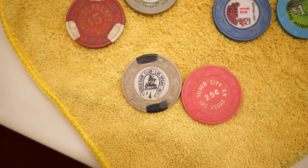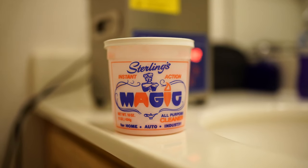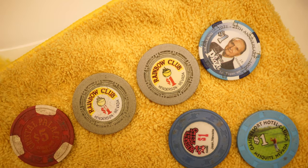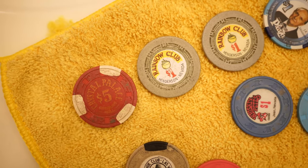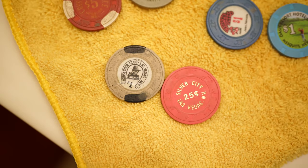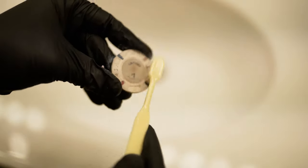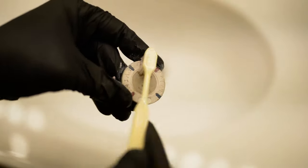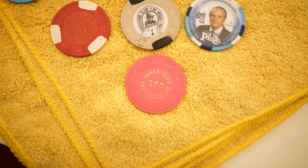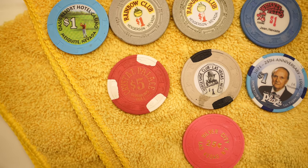I wanted to get another set of chips, and I just want to thank Spinetti's for providing all these chips for me to test out and show you guys the two different ways of cleaning. This set of chips I'm going to be using the Sterling's cleaner and the toothbrush. This is a clip from another video where I was teaching people how to clean chips with the Sterling's cleaner.